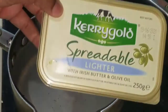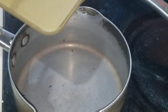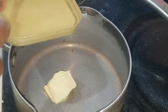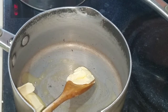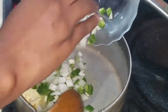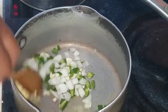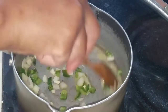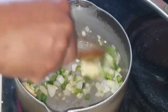Alright guys, so now it's time to start preparing the items for the carrot rice. The first thing I'm going to do is add some of the butter to my pot that I'm going to cook the rice in. I'm just going to cook a small amount of rice. I'm also going to add the onion, the bell peppers and the garlic to the pot, and I'm just going to allow this to fry for roughly a minute or so.